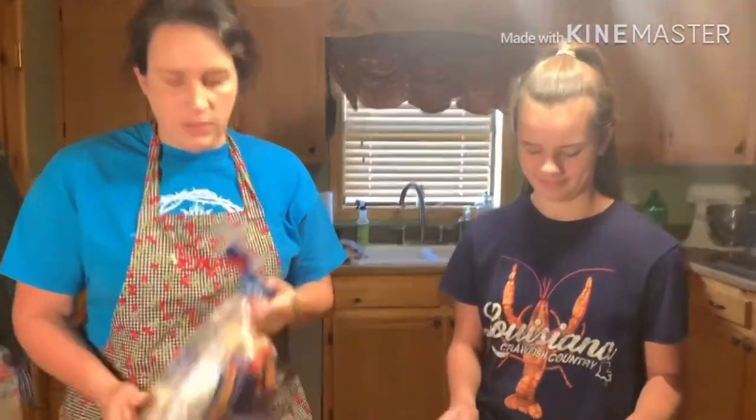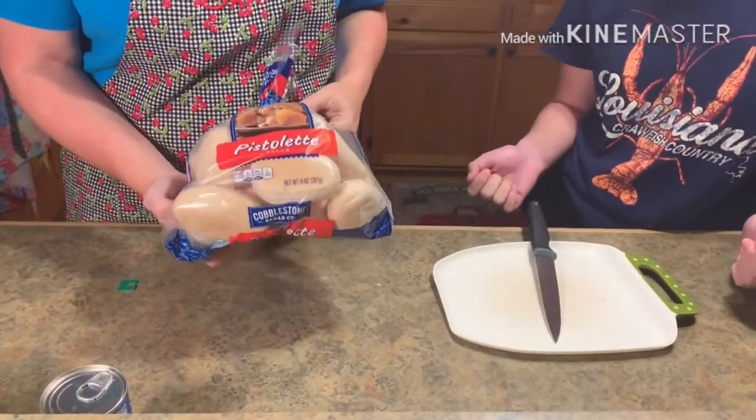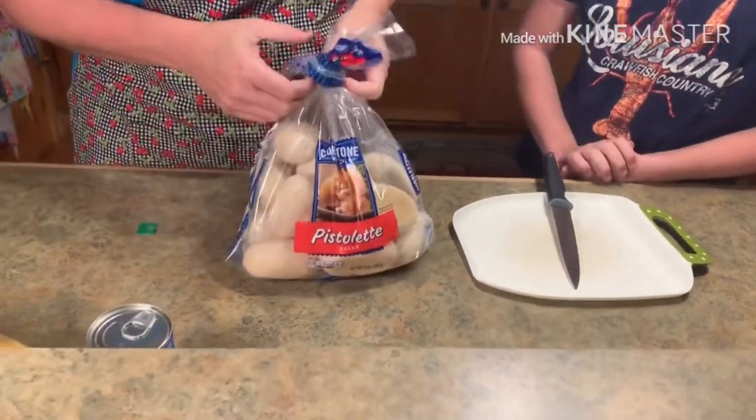So today we're going to start with Addie — she's going to help me. You can get these pistolets, but there's only one local grocery store that provides them in our area, so they go fast.